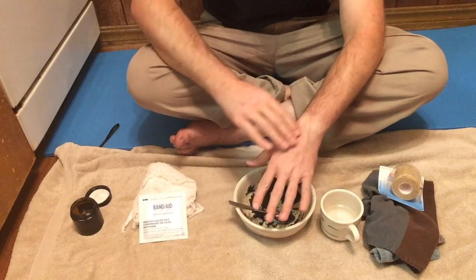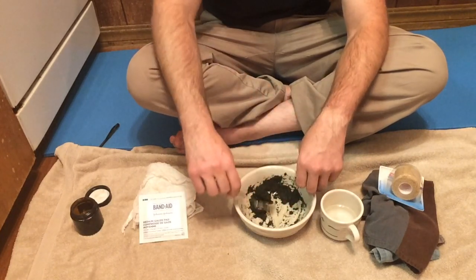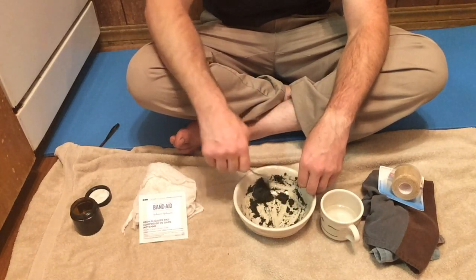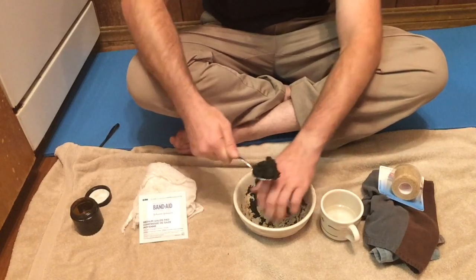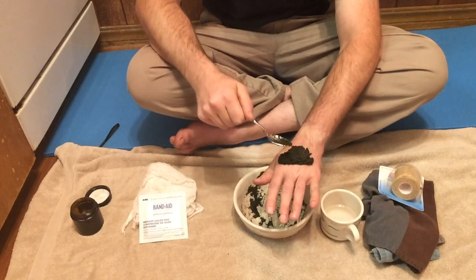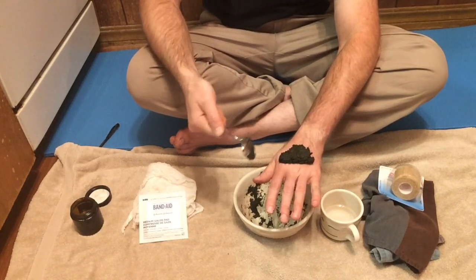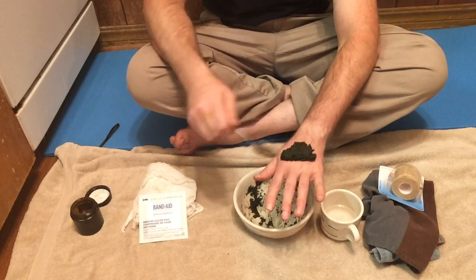So let's imagine I have a cut or a bite or something here. Well, it's plantain — let's imagine that I have a sting, since plantain is good for that. And you just want to goop it on. If you're worried about it coming off — I'm not — but if you were worried about getting it off, since this is a very delicate area, you could put down a thin little layer of oil.